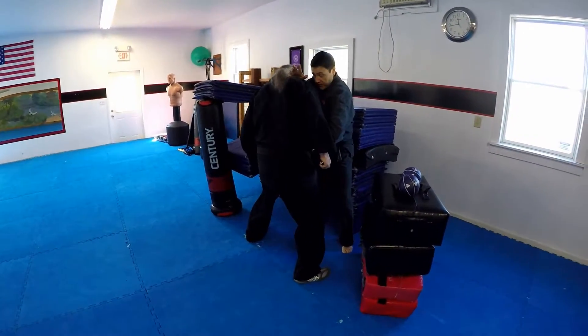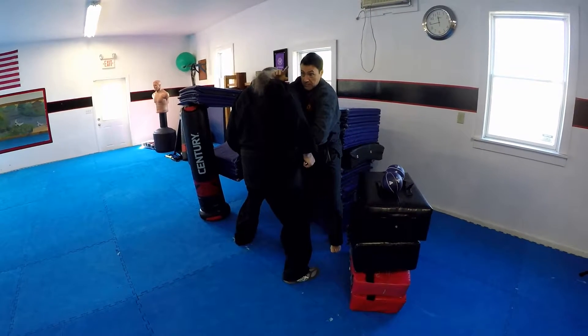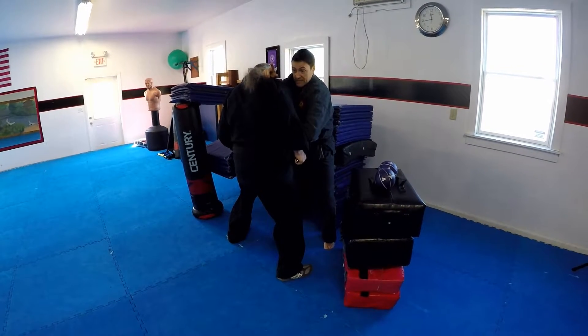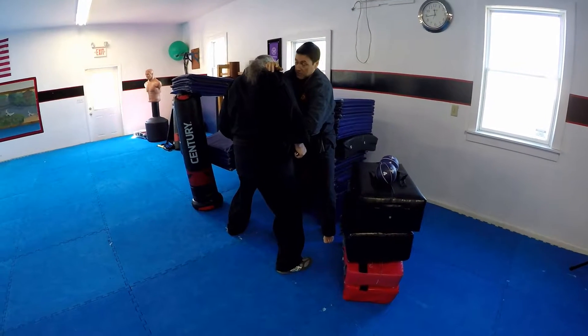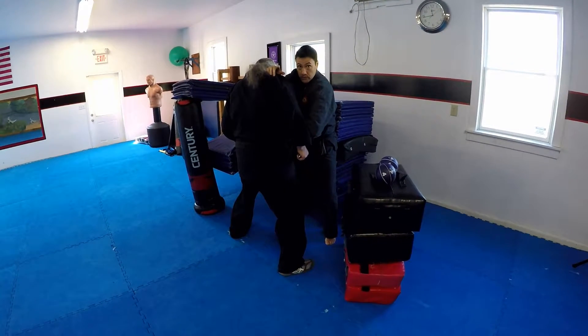Somebody's coming in at me trying to stab me. I just happen to hear the sounds of footsteps. He's running at me at a really quick pace, and I'm using my head on a swivel to make sure I know what's going on in my surroundings. We're going to tell you why awareness is important.